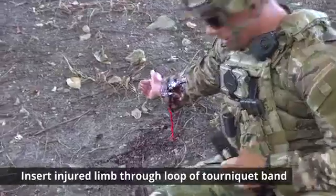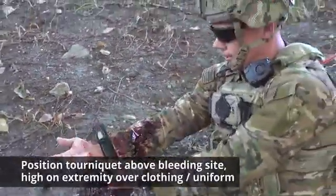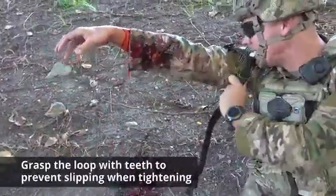Insert the wounded extremity through the loop of the tourniquet band. Position the tourniquet above the bleeding site, high on the extremity over the clothing or uniform. Now, grasp the loop with your teeth to prevent slipping when tightening.